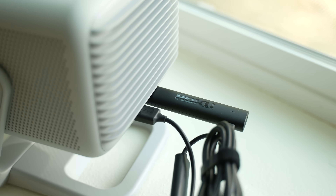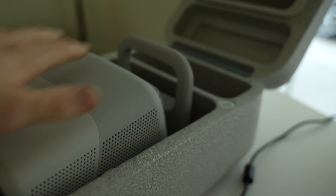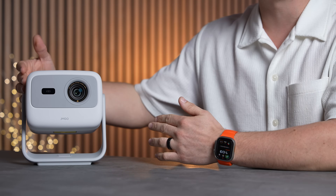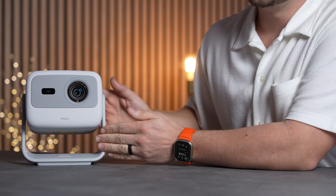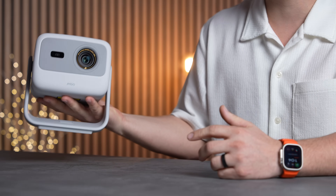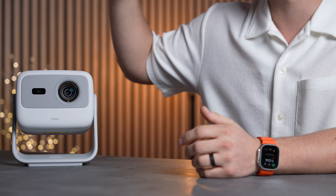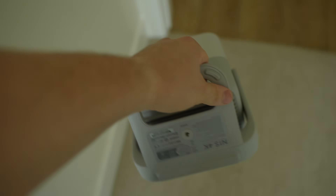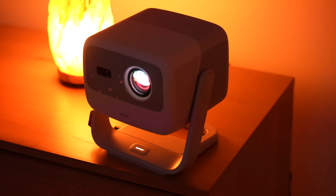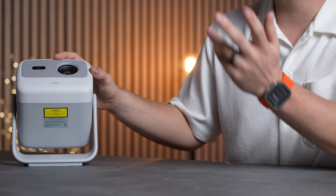Now let's talk about the small size and portability. This thing is super small at only 7.36 inches wide, 7.5 inches in length, and 6.5 inches tall — it's tiny for what it can do. At 2 kilograms (4.4 pounds), it's essentially the most portable projector with 4K triple laser technology, and it's really easy to carry from room to room.